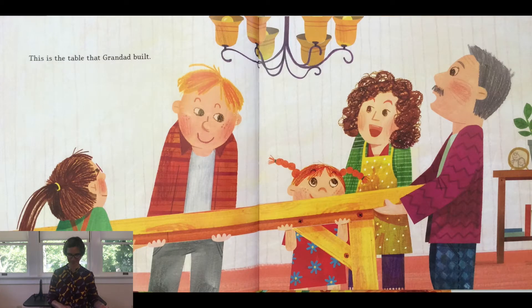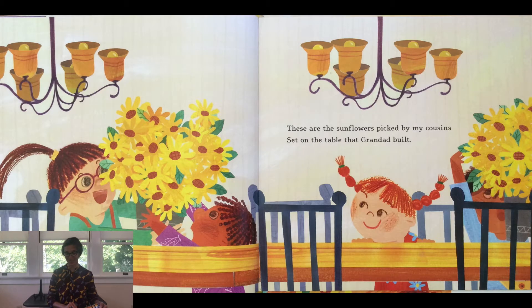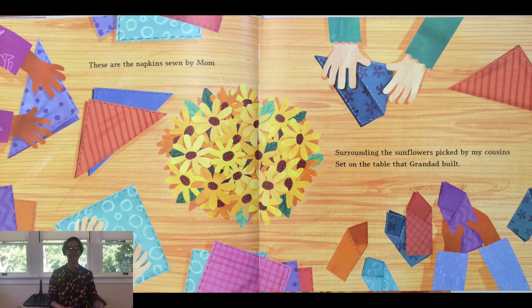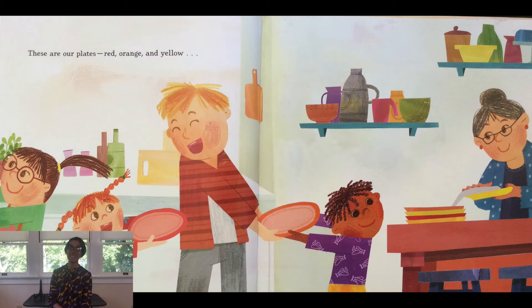These are the sunflowers picked by my cousins, set on the table that Granddad built. These are the napkins sewn by my mom, surrounding the sunflowers picked by my cousins, set on the table that Granddad built.